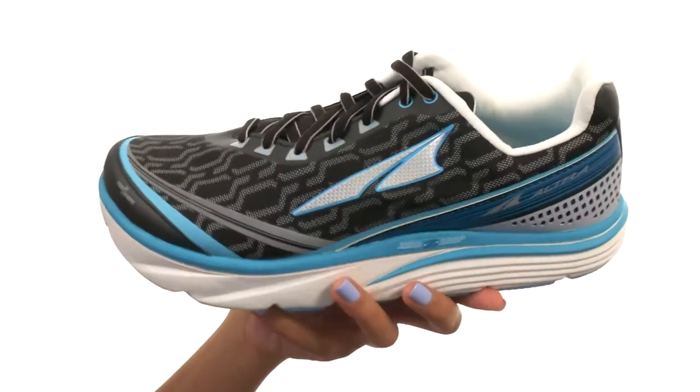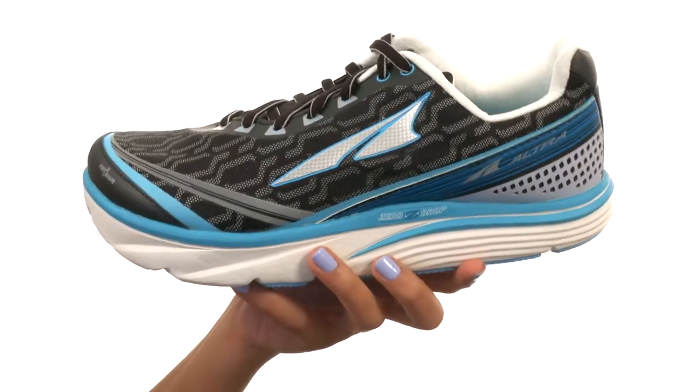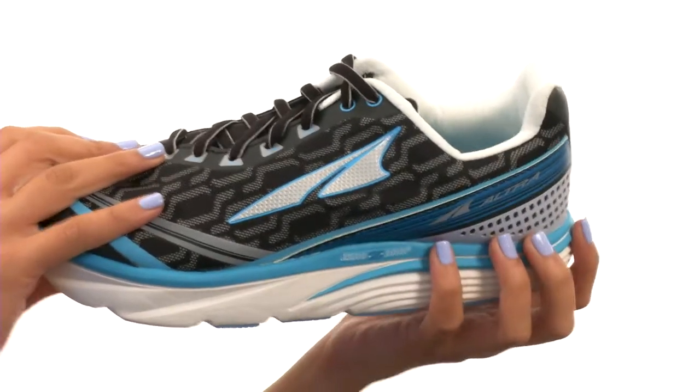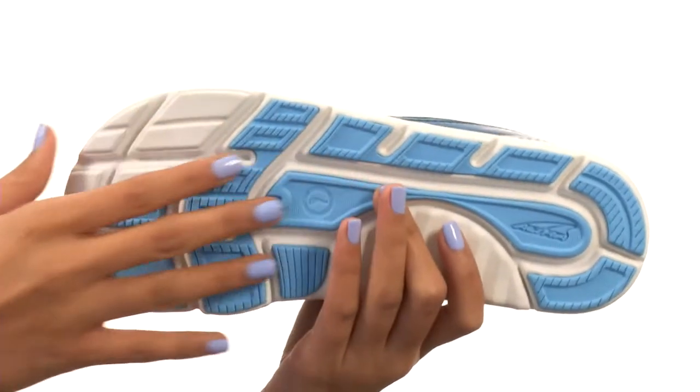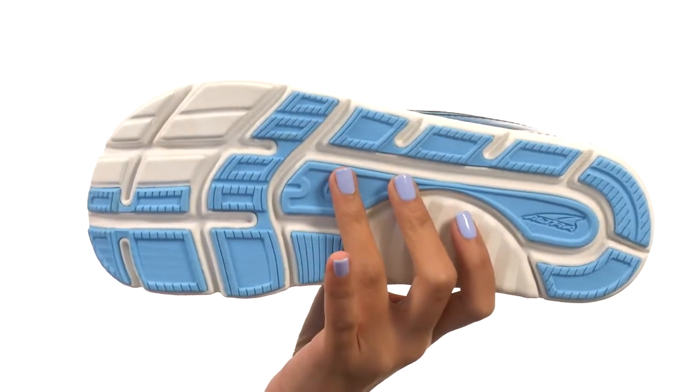We do have a fully cushioned zero drop platform that helps to align the body, promoting a natural low impact landing. The foot pod, midsole, and outsole pattern actually maps the foot's bones and tendons, boosting pliability.